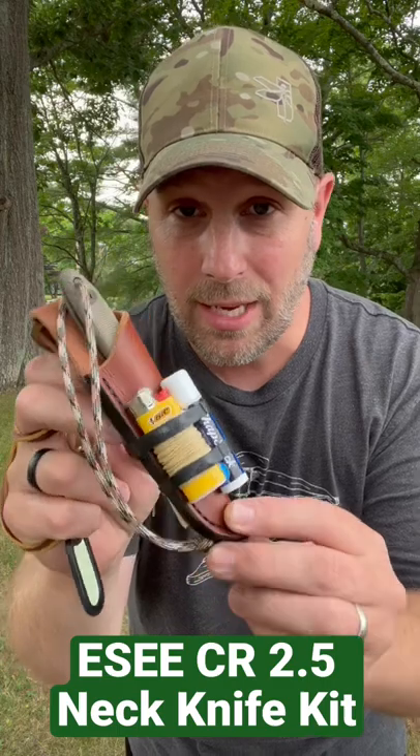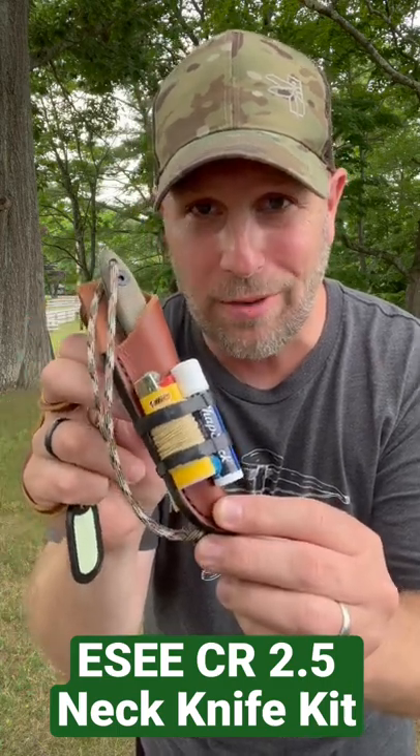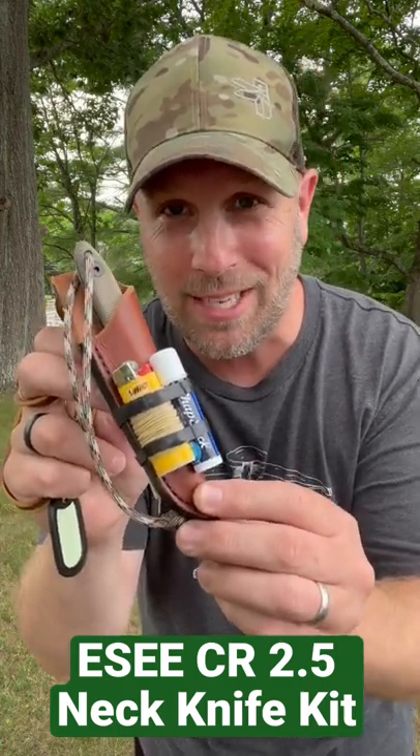That is kit number one, all based around the SE CR 2.5. Let me hear your thoughts in the comment section — thanks, guys!